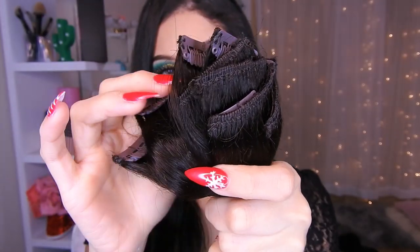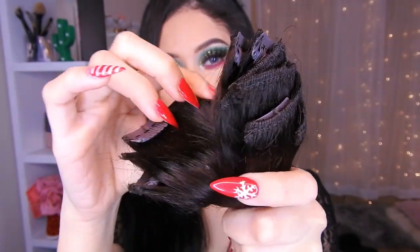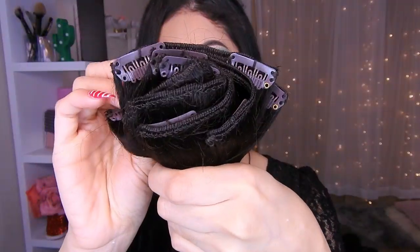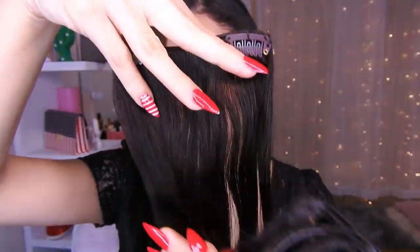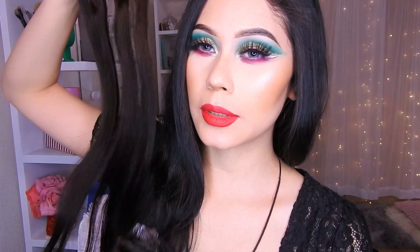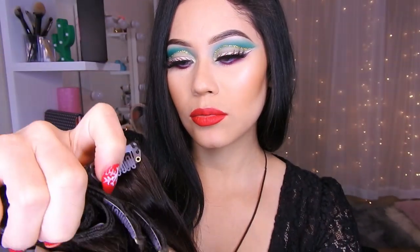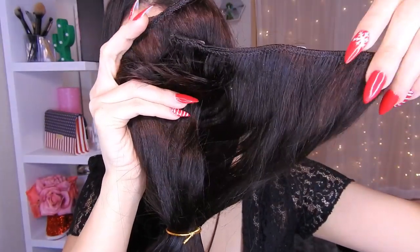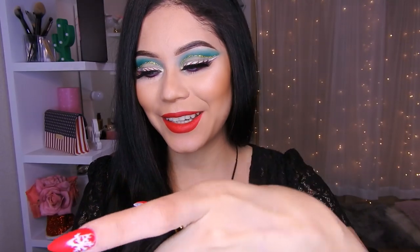Son como en clip. Vienen en pedazos grandes y pedazos más cortos. Aquí hay tres y aquí hay seis. Son seis clips de cabello. El tamaño más o menos me llega hasta el pecho. El largo está perfecto. También vienen otros pedazos más grandes y más largos. Nunca me he puesto esto antes, así que lo voy a probar con ustedes.